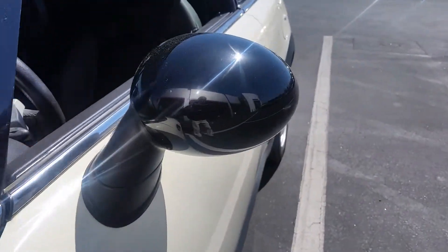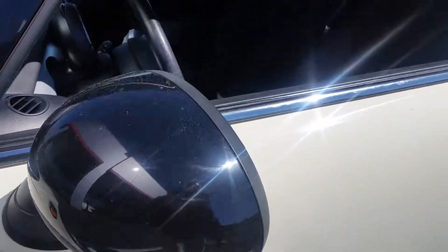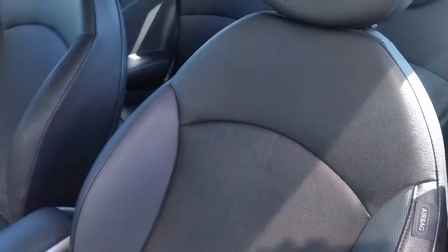As soon as I upload this, I'll run it back and get it started to get cleaned. A little scuff right here, and black leather with a little gray trim — it's clean looking.